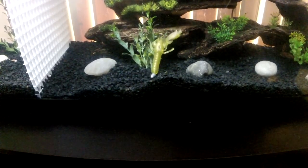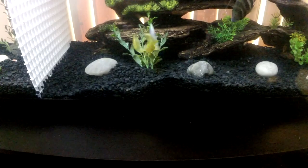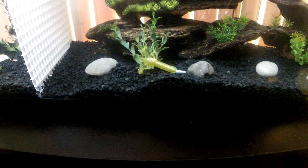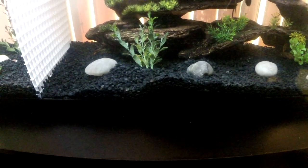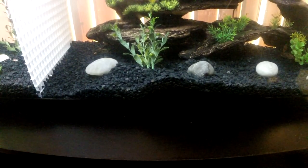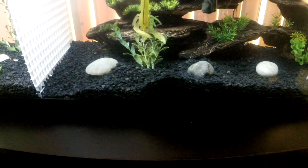I've got this Texas rig set up. The claws do float — and if you can pick up on it, when it has swimming action the claws kick. It actually has a really nice color in the water.